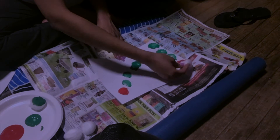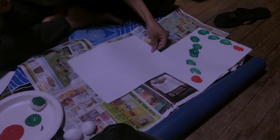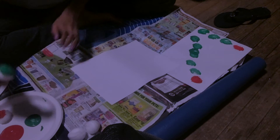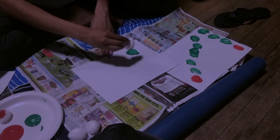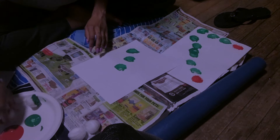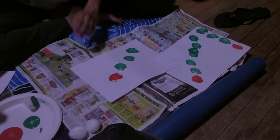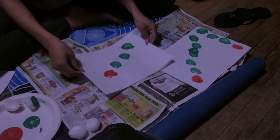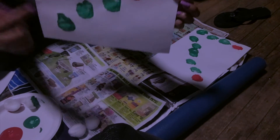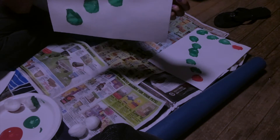And then we'll make his head — so cute. We can put that one to the side and try to make another one. Dot, dot, dot. And then we'll do his head after his body — gentle dot, so cute. And then when it dries, you can draw a smiley face on the head and draw him some cute antennas.